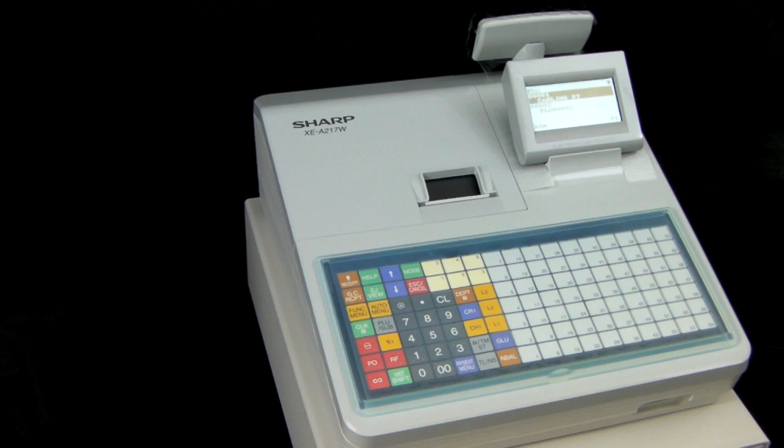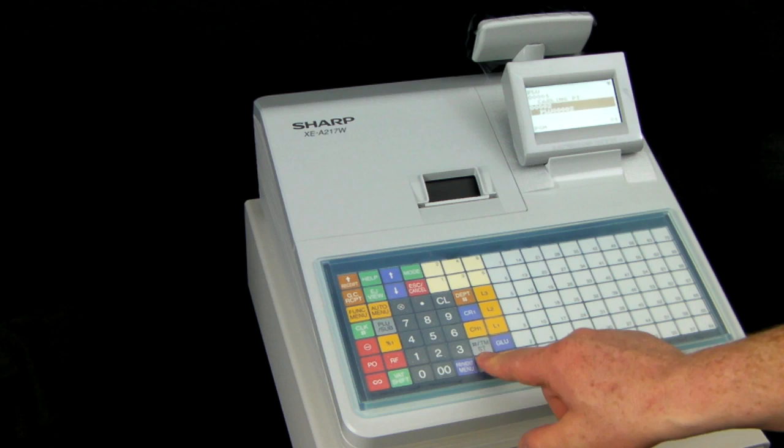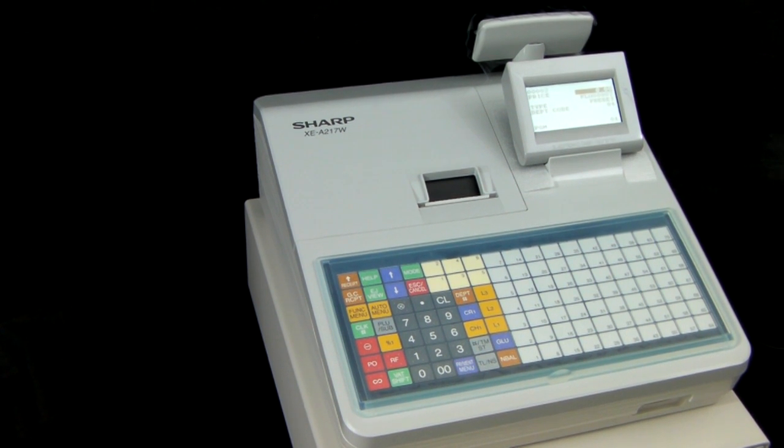For this demonstration we'll program PLU 2. So you scroll down to number 2, press TL&S and this brings up the settings for this product.